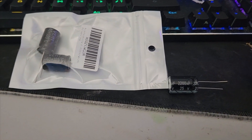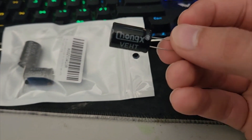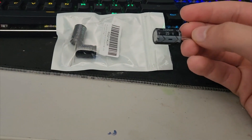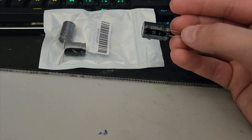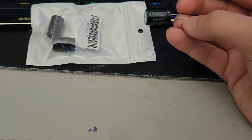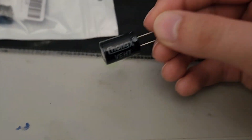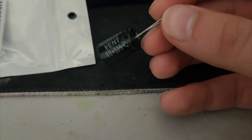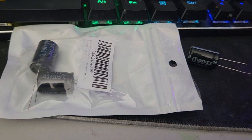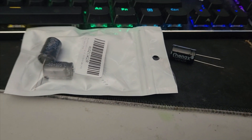Our capacitors have arrived — ignore my voice, I'm sick right now. I bought three of these. The brand is Chong X — yeah, that seems reliable, couldn't even spell 'vent' correctly. They're 2200 microfarad, 25 volts, because that's all they had. These are probably crappier than the original capacitor, and I've heard these actually blow up before their rated voltage. But this is above 10 volts so I don't think it should blow up. These three crappy Chong X capacitors literally cost me like 12 bucks.